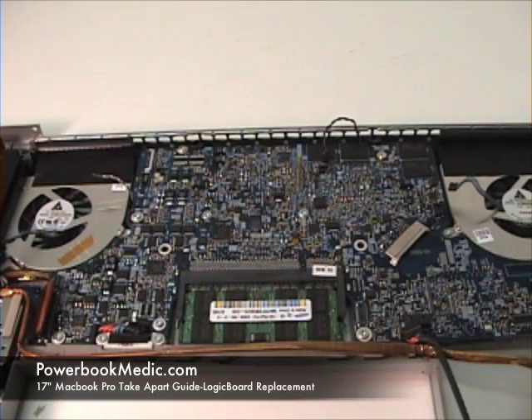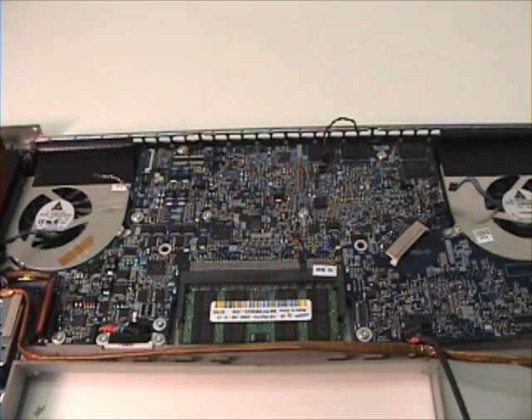Once you have removed the cables from the logic board, it's time to remove the screws. There are three 7.8mm screws, two 7.6mm screws, and seven 6.5mm screws. All of these are going to be Torx T6 screws.